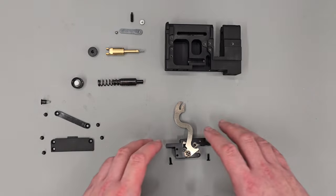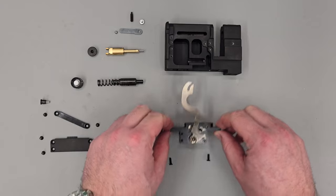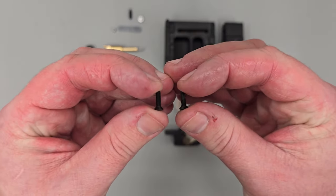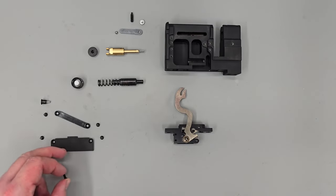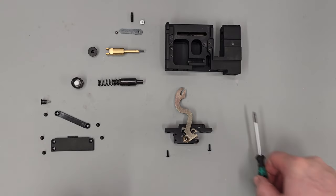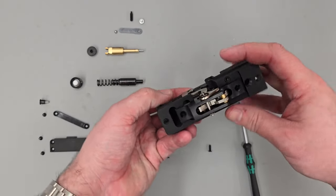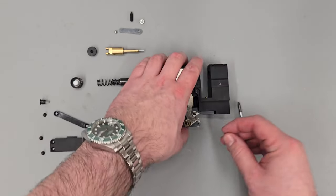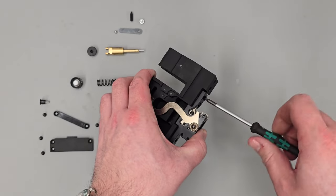With that out the way, the next thing we can do is start rebuilding. We're going to be adding the trigger unit to the block, secured using these two screws here. These two screws are unique on the rifle — they're slightly longer than the ones that hold the plastic cover pieces on as well as the cheek piece. To get that installed, I'm going to drop it on the block like so, get the holes lined up, then install the two securing screws using a T10 Torx bit to get those done up nice and tightly.